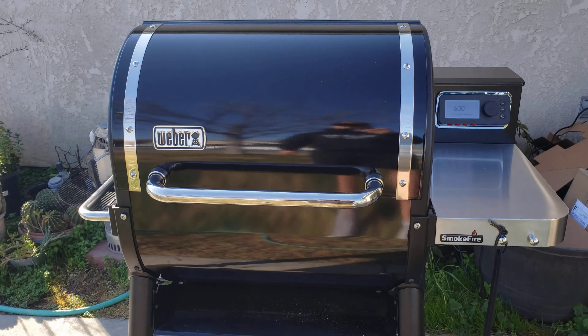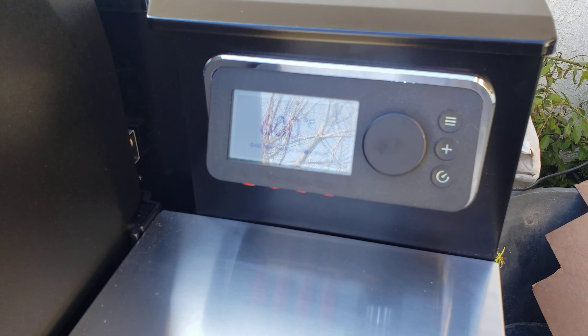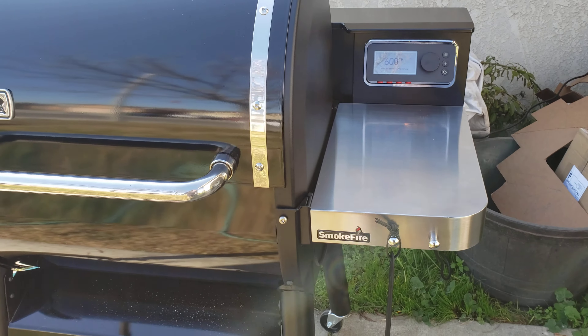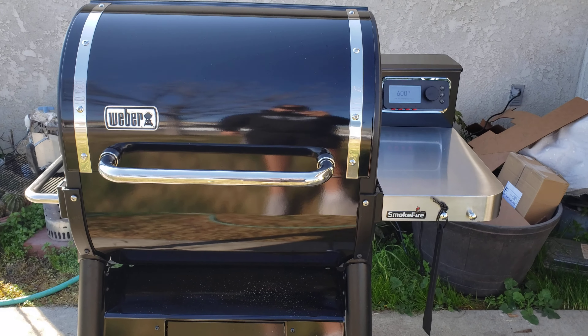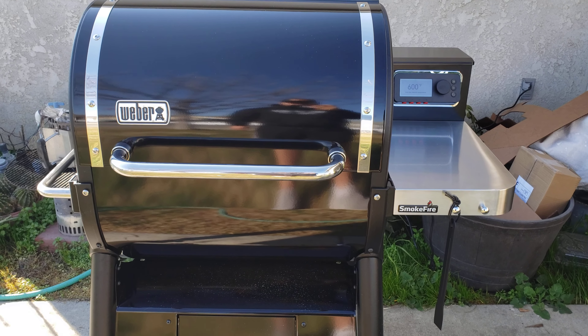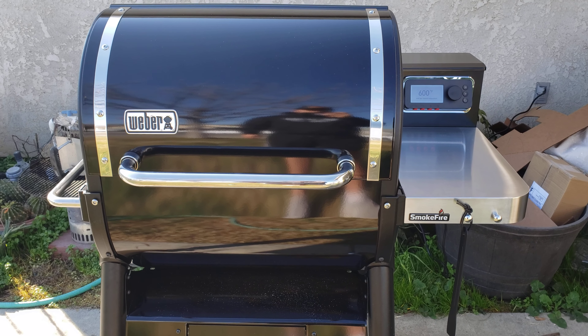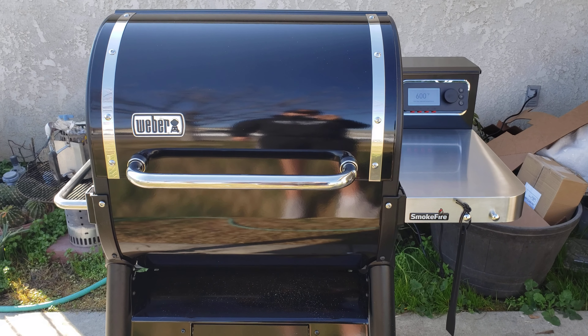All right guys, we got up to temperature — we're at 600 degrees. It just hit 600 degrees, and that took 10 minutes and 32 seconds. Now we're gonna go ahead and let it run for a good 30 to 40 minutes, just like the manual states that we should do, and I'll go ahead and give you guys an update on that.